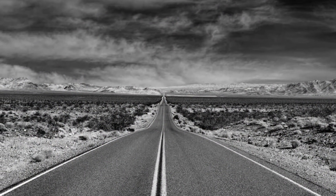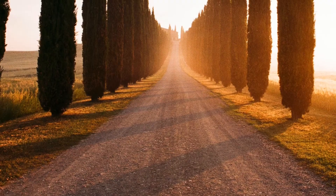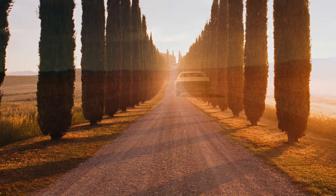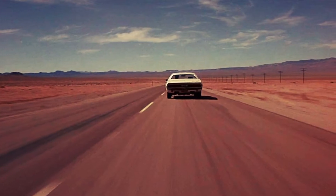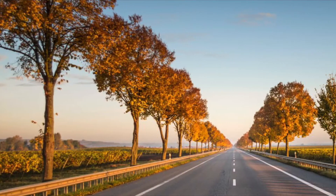What's a vanishing point? It's the place where something moves so far away from your view that it vanishes. If it's a road with parallel lines, it's the place where the two edges of the road appear to intersect.